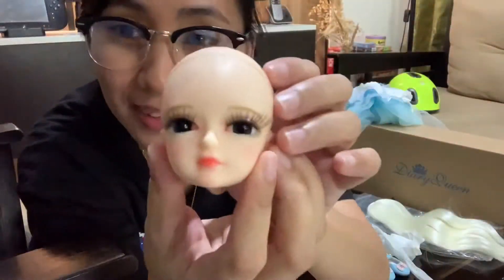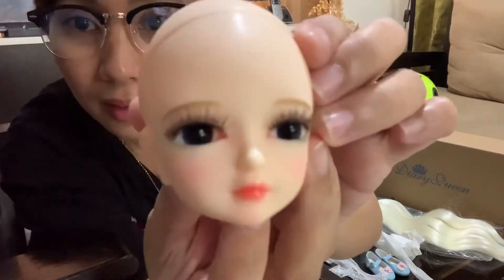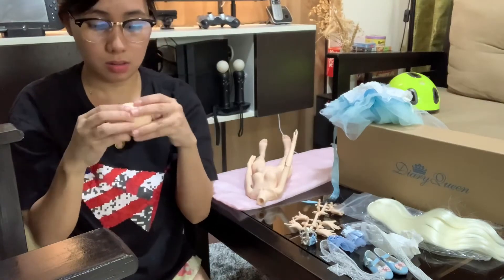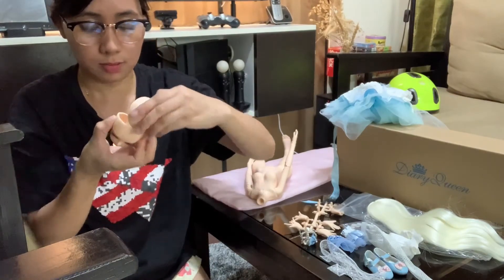So this is a 1/4th BJD doll and the eyes are changeable and it is actually color blue but it's not halata.